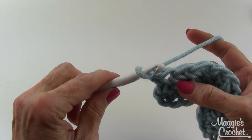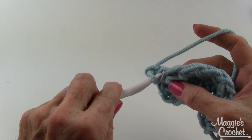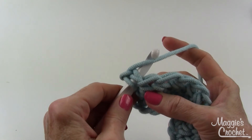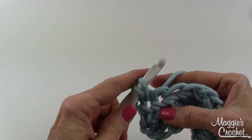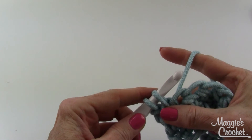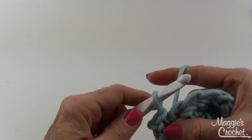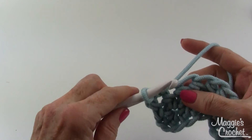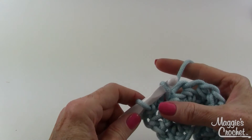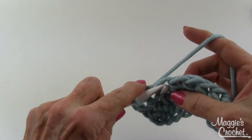So what you do is insert your hook — no yarning over anything — you just insert your hook from front to back through the stitch that you want to slip stitch in. Then yarn over in the back and bring that loop through. I'll give that a little bit of height here with my pinchers right underneath those two loops, and then I'm just going to bring that loop through the loop that's on my hook. That's it. No yarning over at all.